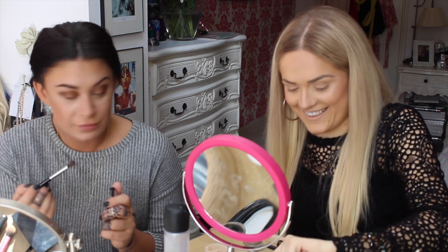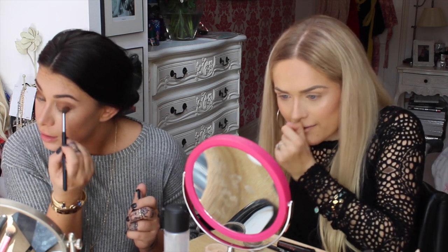More bronzer. Are you going on holiday? No.